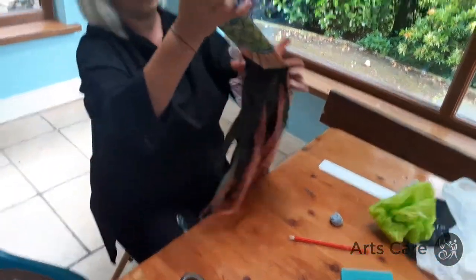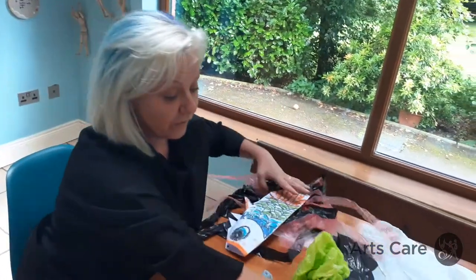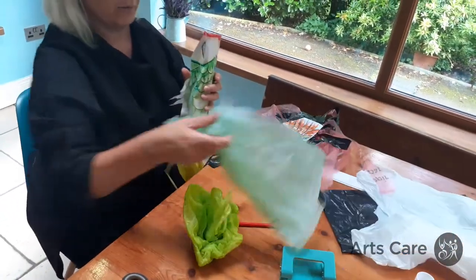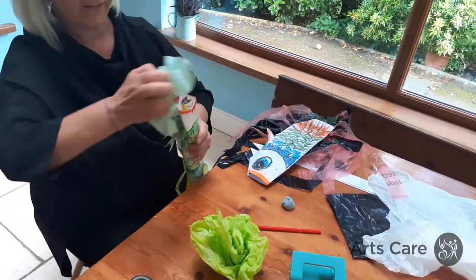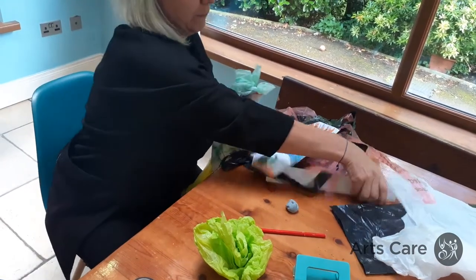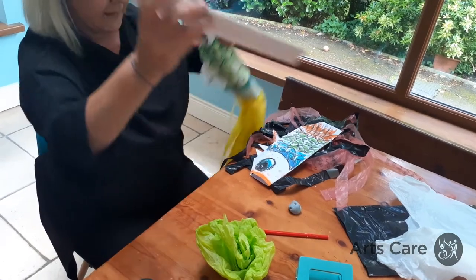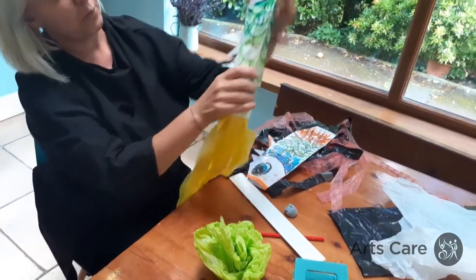Use some of your extra plastic bag pieces and just stuff them in. I'll push this down with a ruler or a pencil to give it a bit more substance and body.